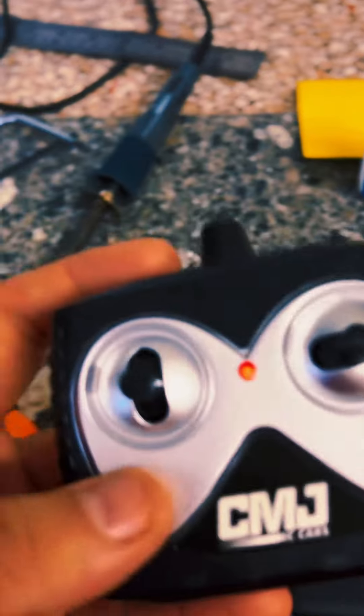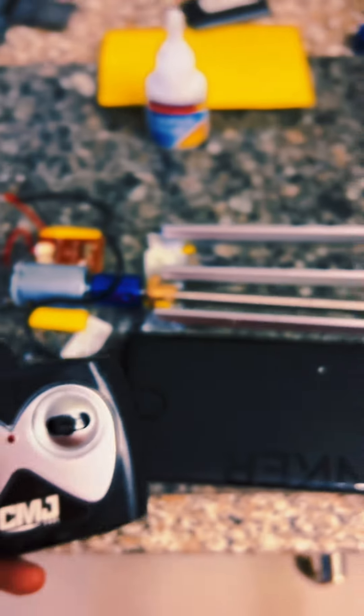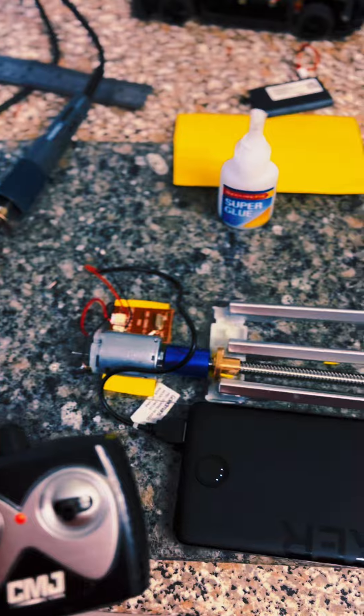Get the remote control ready and paired up, and as you can see — straight away, instant claws.